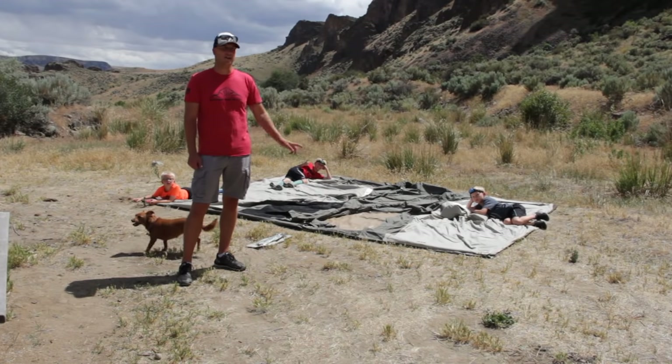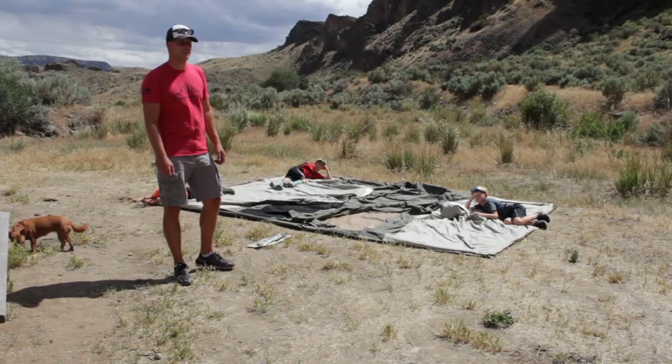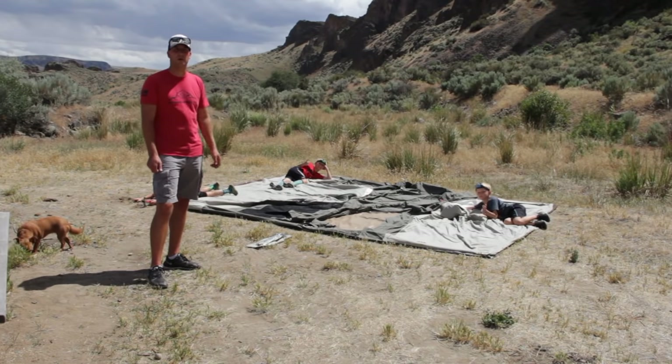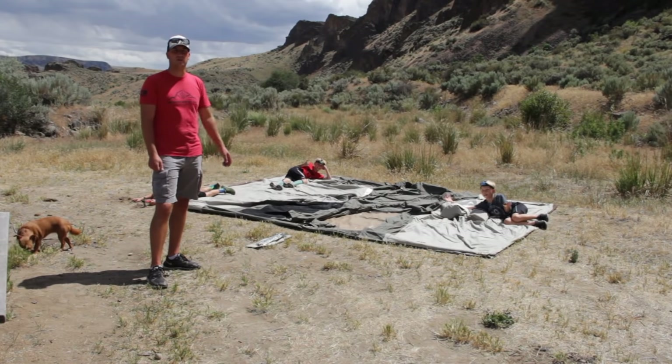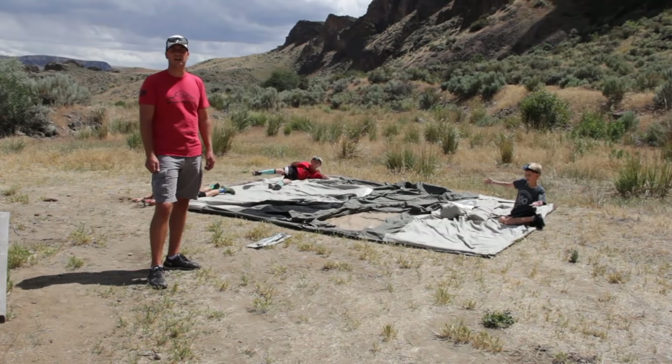Hey guys, we're just getting ready to set up our new favorite purchase. It's the Kodiak Canvas tent 10 by 14 flex bow. This is the third time we've used it and we wanted to show you some of the features and how easy it is to set up.